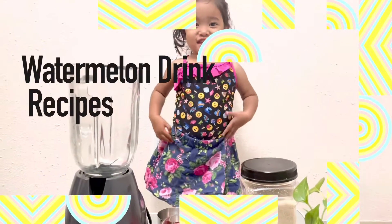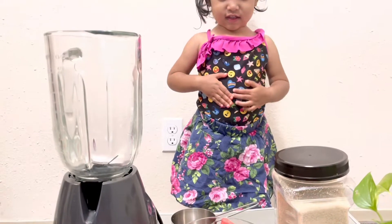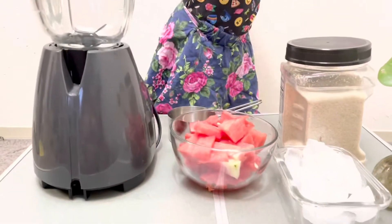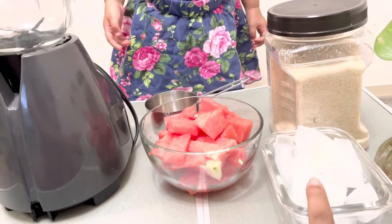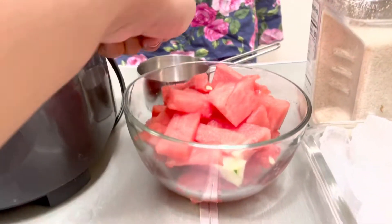Hi! Today Eva is going to make watermelon juice. This is watermelon, this is ice, this is sugar.